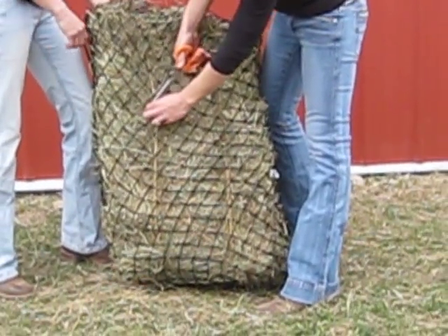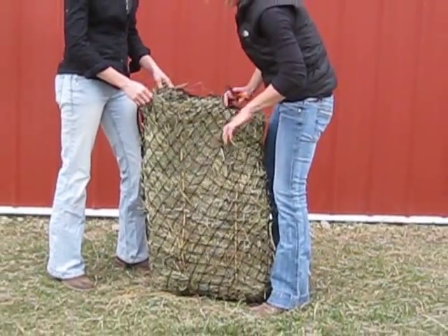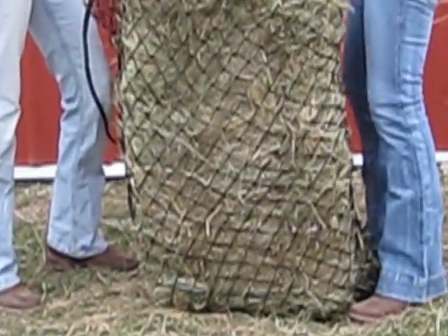Make sure you take your bailing twine off. Basically you can put it in, make sure you don't cut your net, and then you can just pull the twines out. Usually it's easier to pull them out from the opposite side, and then you're set to go.